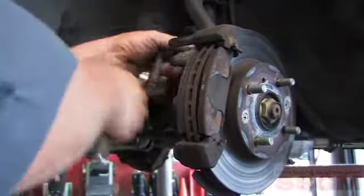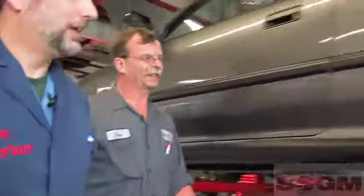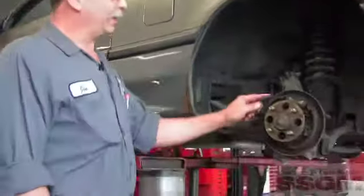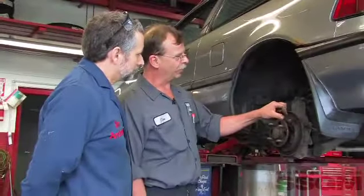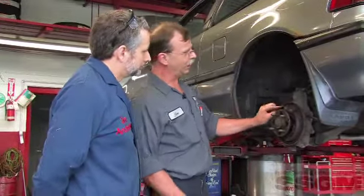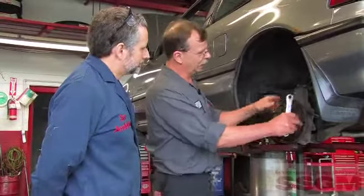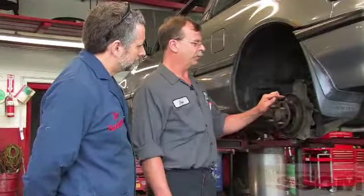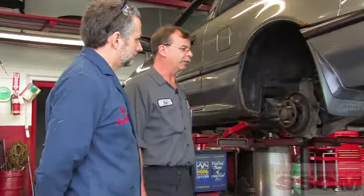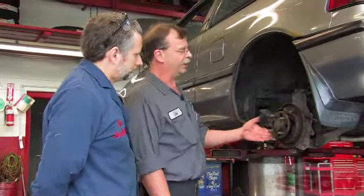Drum brakes on this old Civic. The shoes are actually in pretty good shape and look like they've been changed not too long ago. The wheel cylinders are dry and have free movement, but I don't know whose shoes these are, and it's always important to have matching friction materials from front to rear to get even braking. So we're going to be replacing these today to match the fronts.